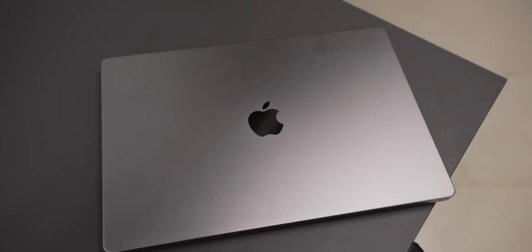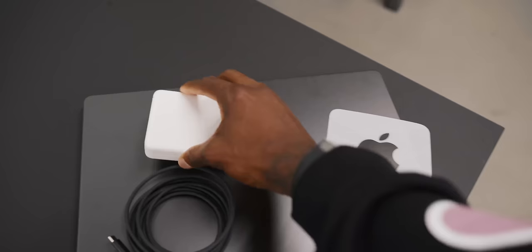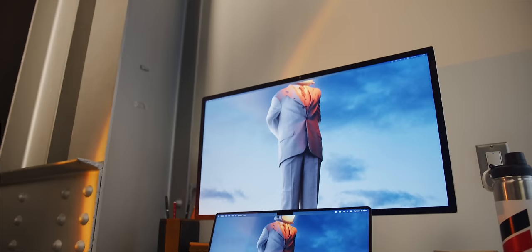It also comes with black Apple stickers and a black MagSafe charging cable, but that braided cable is darker than the ends, and the power brick is still white. So I wouldn't say they fully committed to the Space Black theme quite yet.